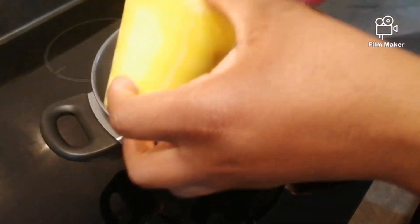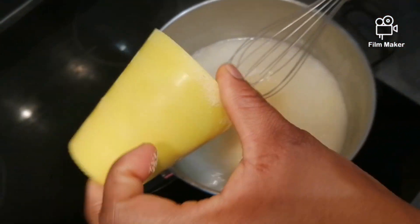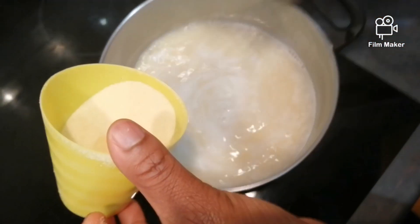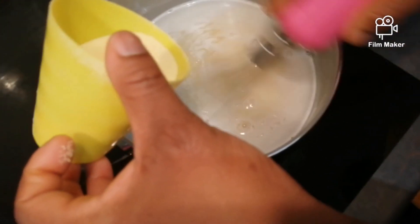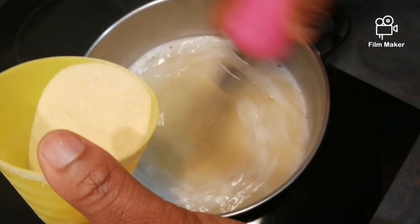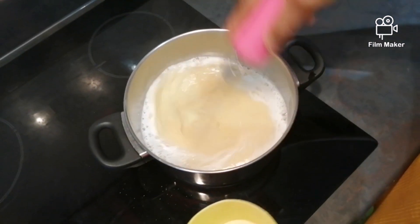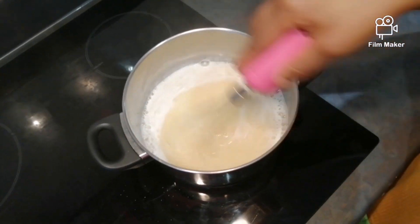As you can see, I'm gradually pouring my semolina into the pot and whisking it to avoid it becoming thick. Sometimes when you pour the semolina without mixing, it can become thick and turn into little spots or balls — and it's not going to be really enjoyable to eat.